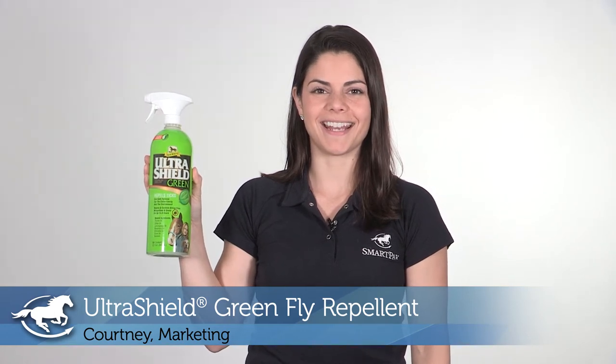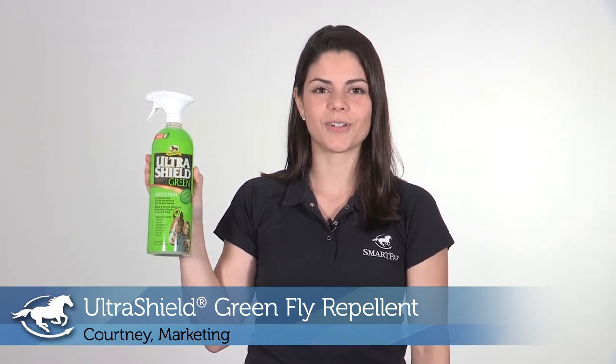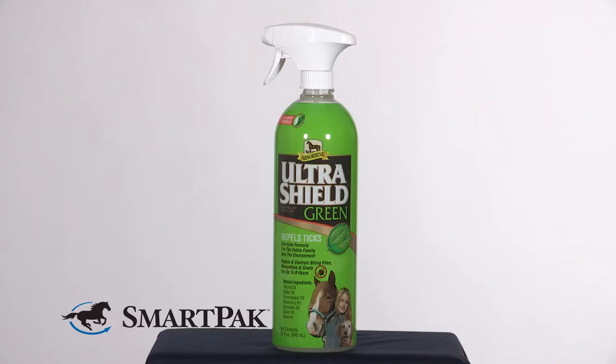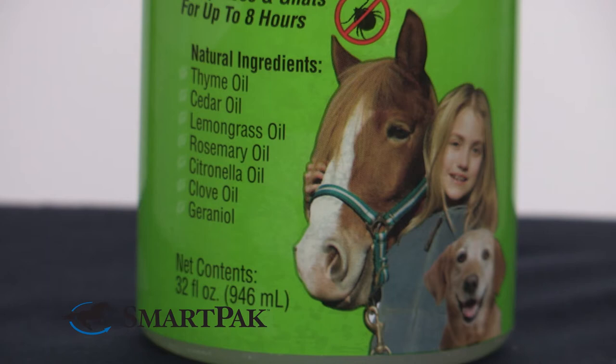Hi, I'm Courtney from Marketing and today I'm going to review the Ultra Shield Green Fly Repellent. I really love this fly spray. It's a good option that you can feel comfortable using in the barn, and you feel like it's good for your horses and the environment. It's made from essential oils, so it's completely natural and really effective.